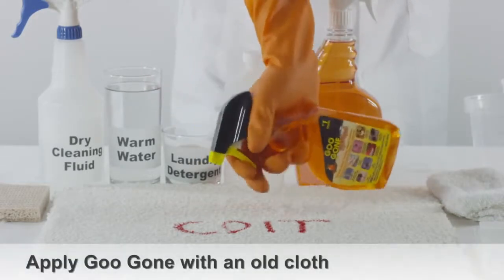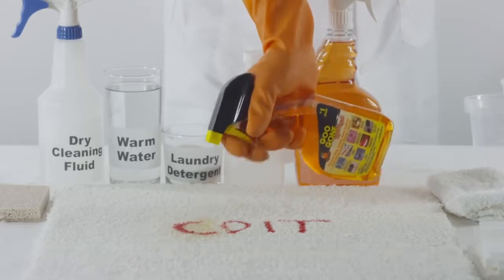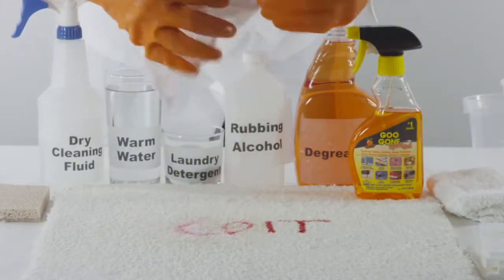With an old cloth, apply Goo Gone, a common degreaser, directly onto the lipstick stain and press into the carpet. You'll start to see the lipstick stain come off the carpet and onto the cloth.